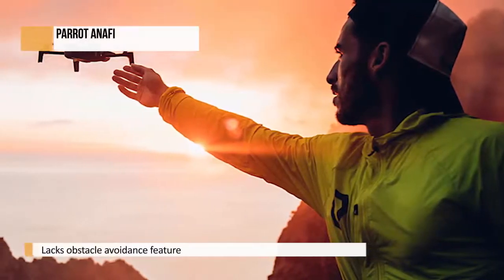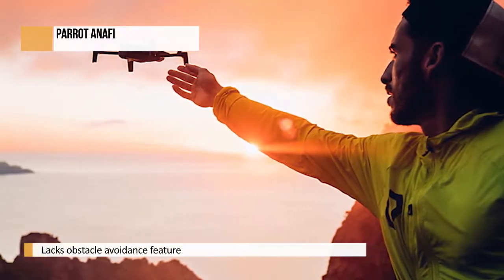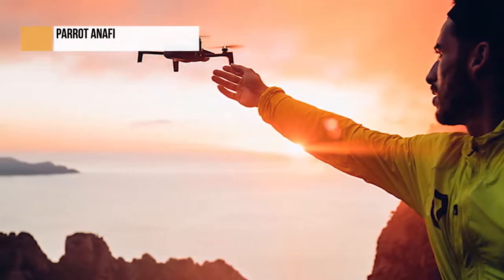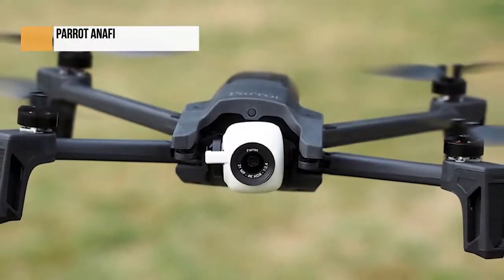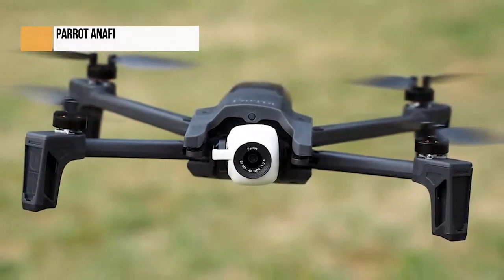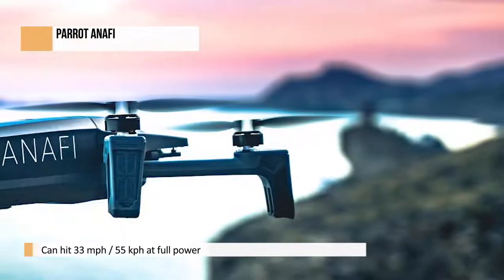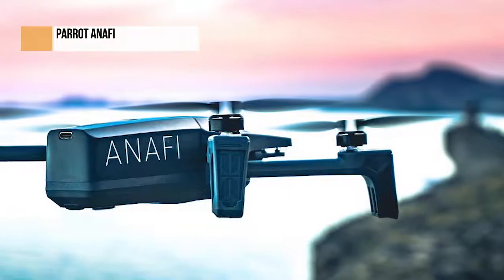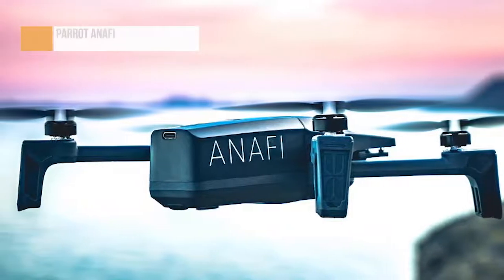One thing we couldn't test was max transmission range — New York City has very strict rules about where you can fly your drone and how high it can go. Parrot claims you can hit up to 2.5 miles, but all we can guarantee is that we had no connectivity problems while it was in the line of sight. We can also guarantee that the Anafi is much less likely to infuriate your neighbors than a DJI drone. The rotor fan noise, which ironically sounds a bit like a small swarm of insects, doesn't seem to carry more than 100 yards away or so. After the flight test, we asked picnickers around the model airfield how noisy the drone was on a 1-to-10 scale, and all of them said they hadn't heard anything at all, though it's possible they were just being polite.